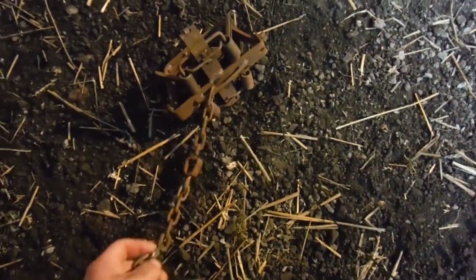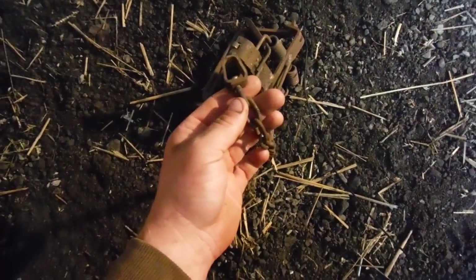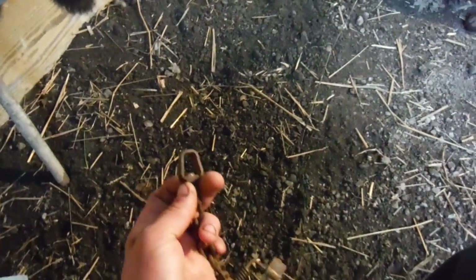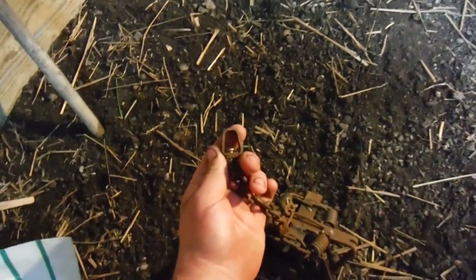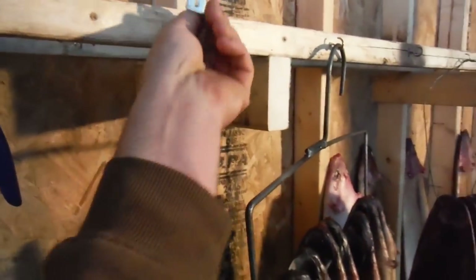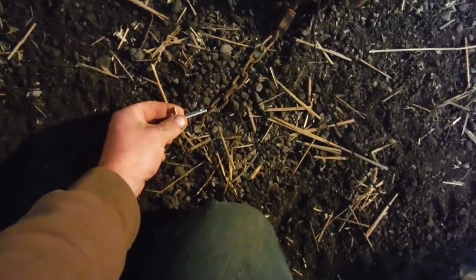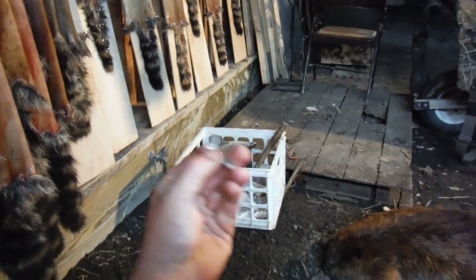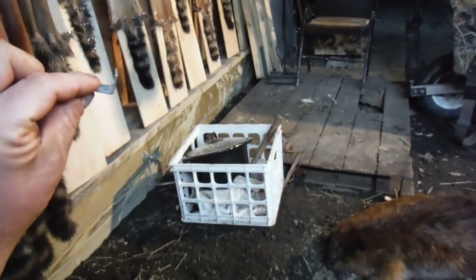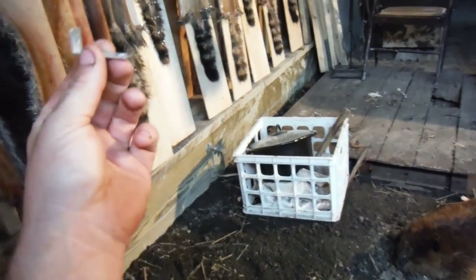Last thing, depending on what trap you're using — this is a Bridger Number 4. These traps work really good, and if you have one of these crunch-proof swivels on here, they work great and you're good to go. This will actually double as a drowner rig — they can slide down but they can't go back up. If you don't have that, you'll need one of these drowner locks — just a little L-shaped drowner lock that you fasten to your trap chain. The way these work is they'll be able to slide down the wire, but if they try to come back up they lock and they can't go any further. If you put it the wrong way, they can slide up and can't go down — so always check before you leave your set that you did it the right way.